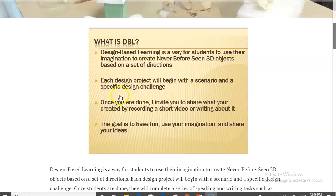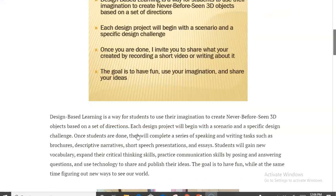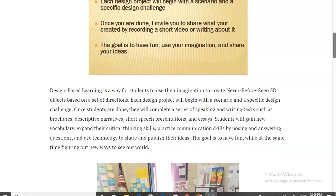Each design begins with a little scenario, and then after students design and create their creature or object, they get to share out. This is where a lot of the literacy skills come in — they might be recording Flipgrid videos, writing about it, or doing a Socratic seminar where they're asking questions. The goal is to have students have fun, use higher-order thinking and imagination, and work on literacy skills in a non-threatening way.